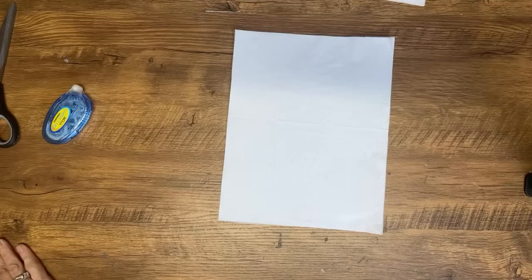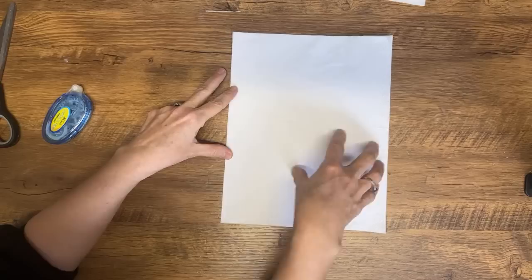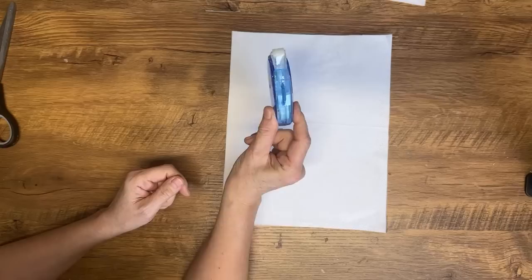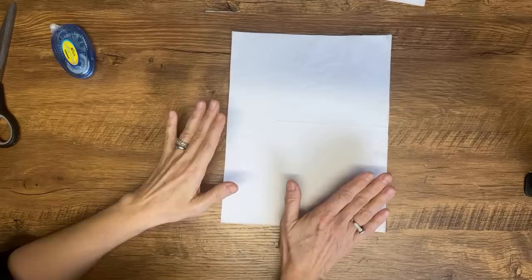Would a glue stick work instead of double-sided tape? Yeah, for sure you could use a little bit of glue stick, just make sure you have it around the edges only. You don't want glue further in where you're going to print, because it won't work. This double-sided tape you can find at the dollar store — it's really reasonable and goes a long way. You can also find it on Amazon.